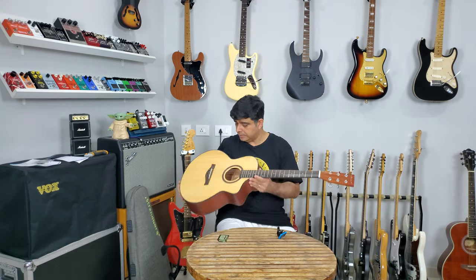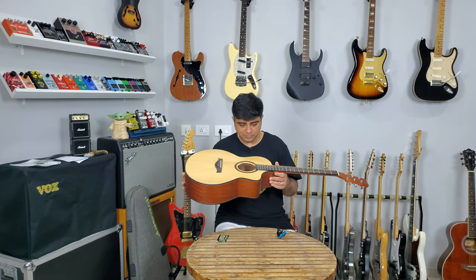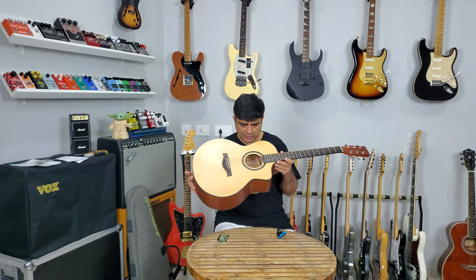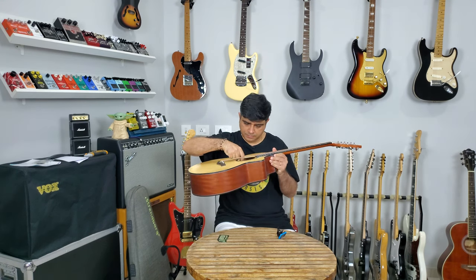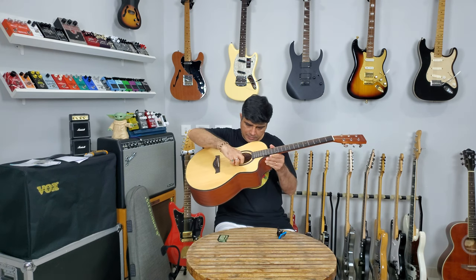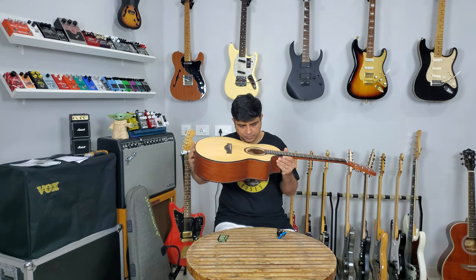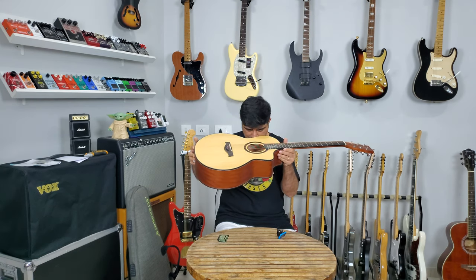Beautiful, very nice. 8,500 rupees for this whole package. This is a solid spruce top — not a laminate top. It seems a little thin but it is solid.